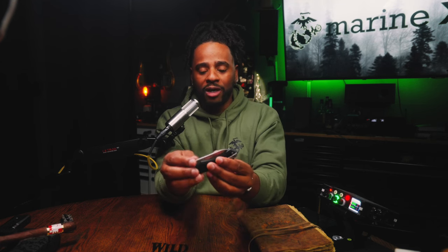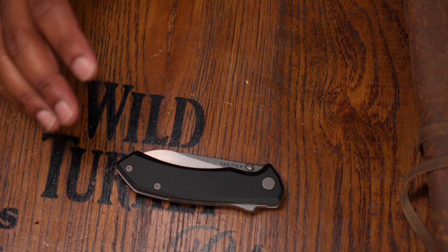The pocket clip assists rather than getting in the way. I do believe for the next run they'll bring the jimping on the lock release all the way up, making it a little easier. I haven't had issues — especially using my thumb — but if you're going to use your index finger to close it, you might notice that. In normal use when I'm cutting something, I organically close it with my thumb anyway.